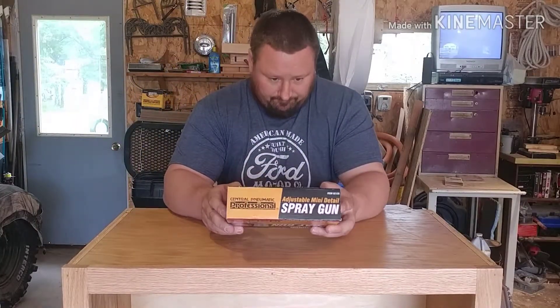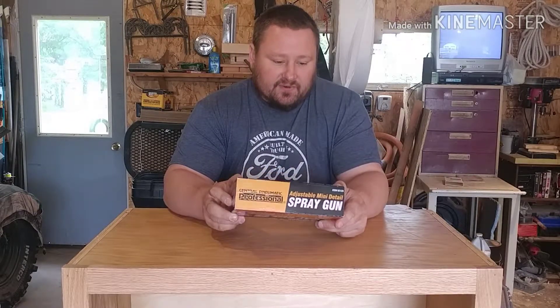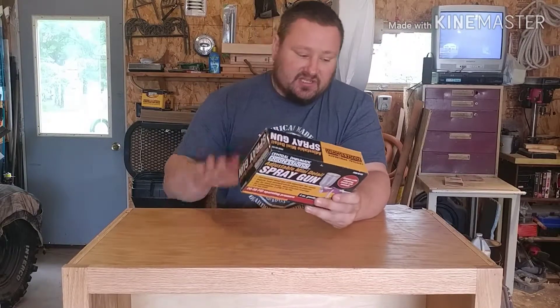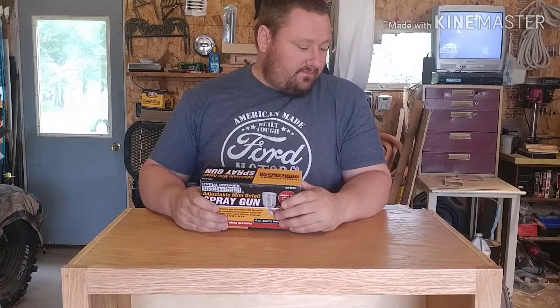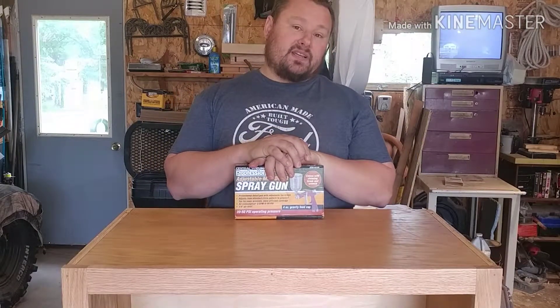Final thoughts: after using the spray gun — the Central Pneumatic professional adjustable mini detail spray gun — I'd give it a thumbs up easily. For 20 bucks you can't go wrong. I'd say this is the biggest project you're going to be able to do on it, but you'd be able to do lots of small things with it. As a small woodworker like me who doesn't do big cabinets, I do my little wooden can koozies, cribbage boards — that type of thing. It'll work great.